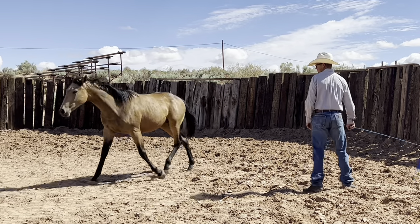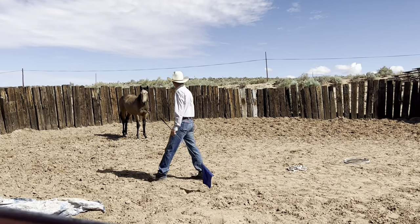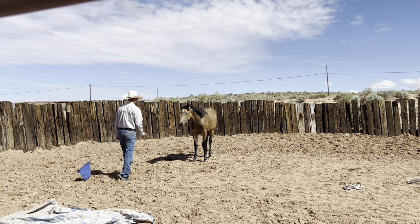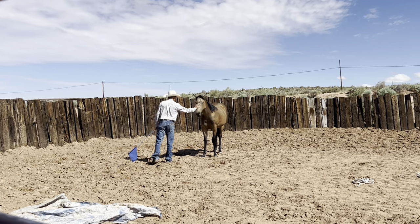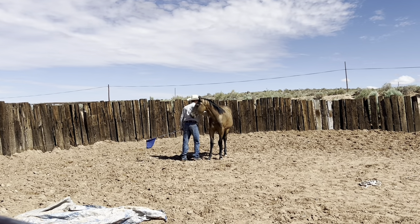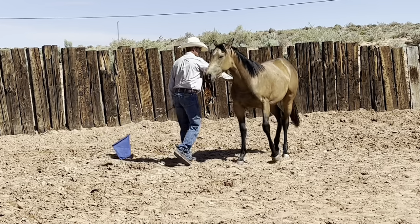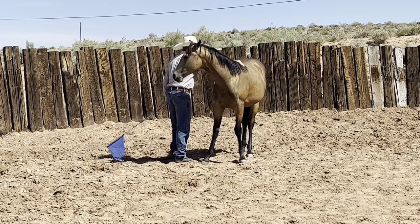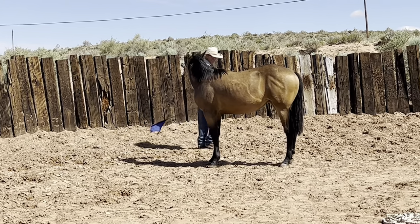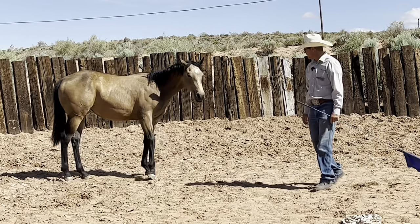She moved a few steps towards us. I'll rub her a little bit more. I'll offer her a good deal and she doesn't like the good deal yet — she will later. So she remembered a good amount from a week ago.